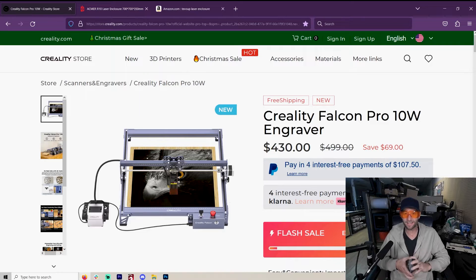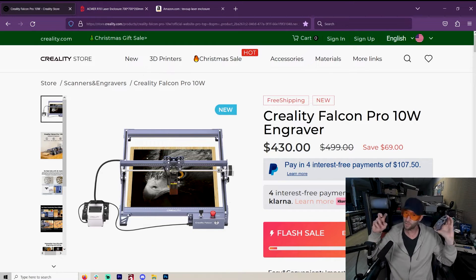For engraving, the air assist stays on just a tiny little bit to keep the smoke off of your laser head. But then when you want to cut, that air will turn on full blast. Of course, this is if you're using LightBurn.